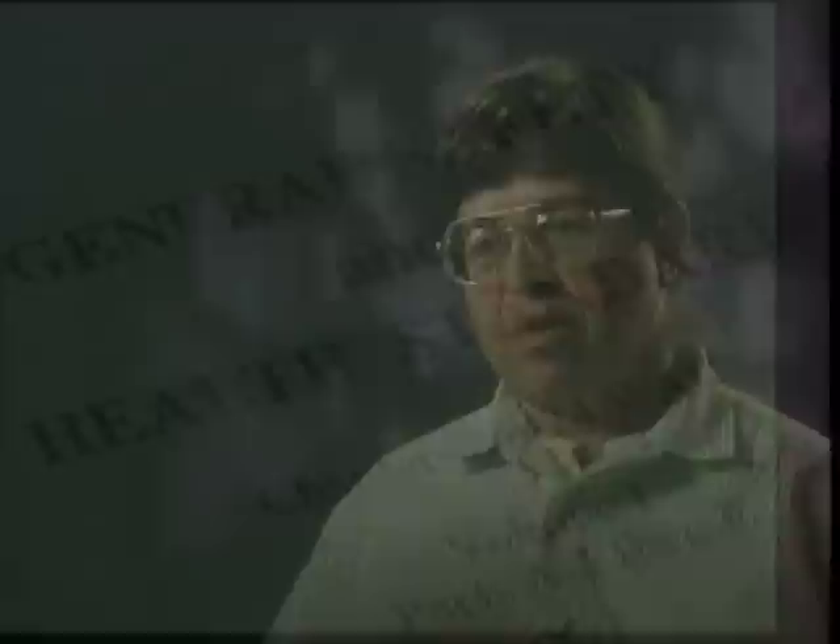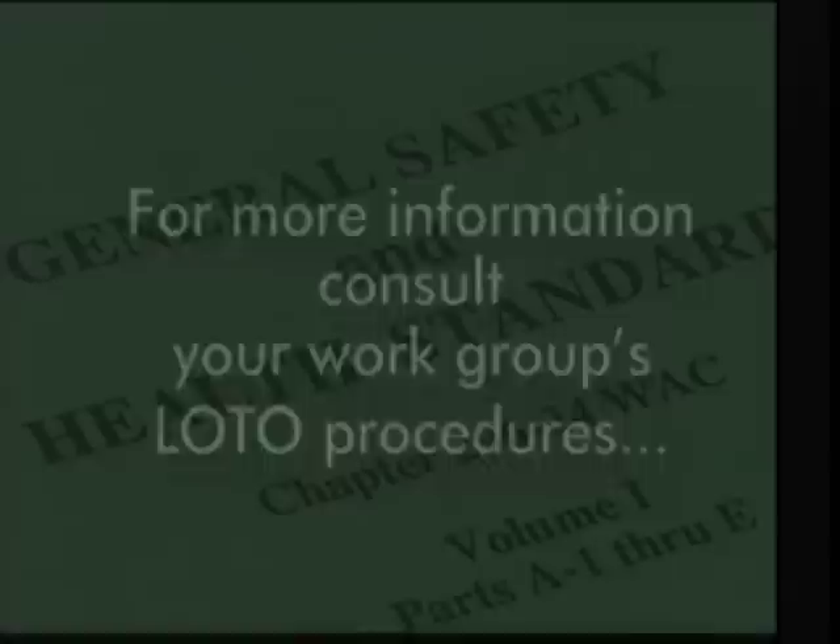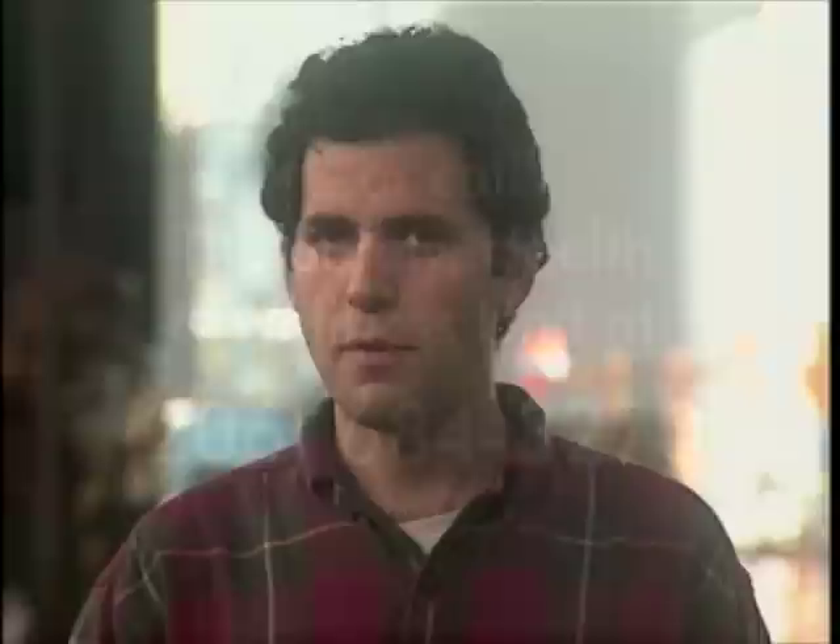For answers to questions this video doesn't address, consult your work group's LOTO procedures or the Safety, Health and Wellness Unit. And remember, these procedures will continue to be refined in response to new information, changes in regulations, and your feedback.